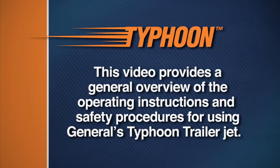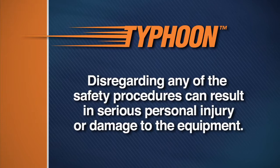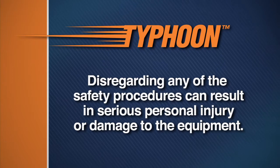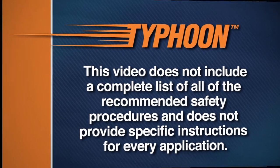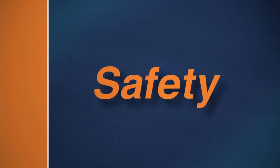This video provides a general overview of the operating instructions and safety procedures for using General's Typhoon Trailer Jet. Disregarding any of the safety procedures can result in serious personal injury or damage to the equipment. This video does not include a complete list of all recommended safety procedures and does not provide specific instructions for every application. Before you start, remember the following safety instructions.